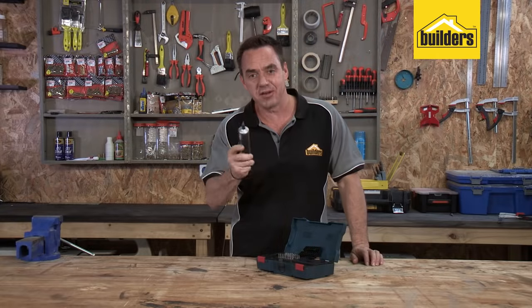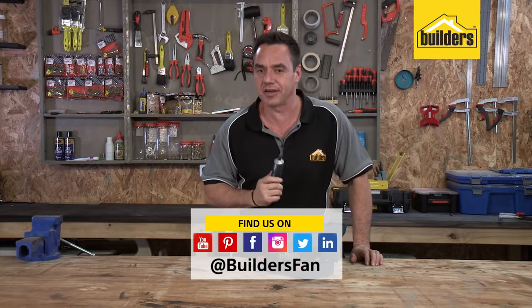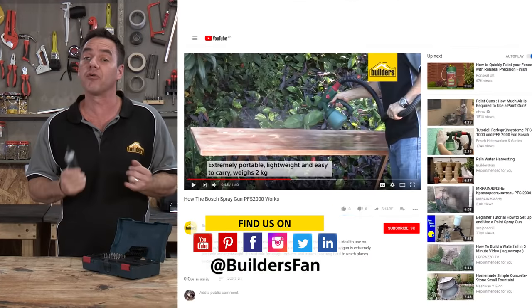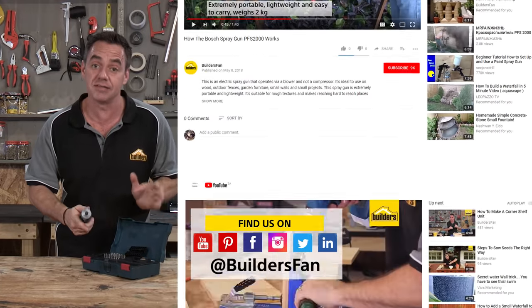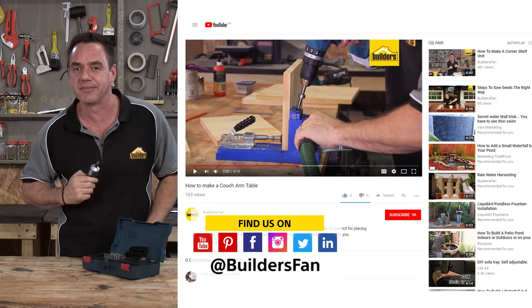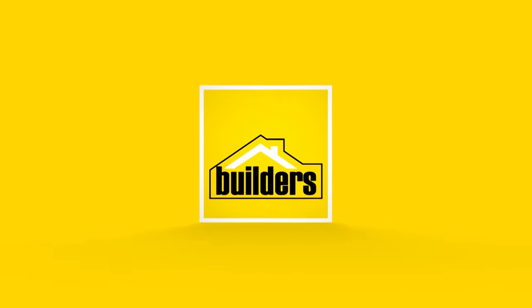If you found this clip useful, like it and share it. We'd love to get your feedback. You can also subscribe to the Builders Fan YouTube channel where there are numerous product reviews just like this, as well as DIYs for you to replicate or be inspired by.